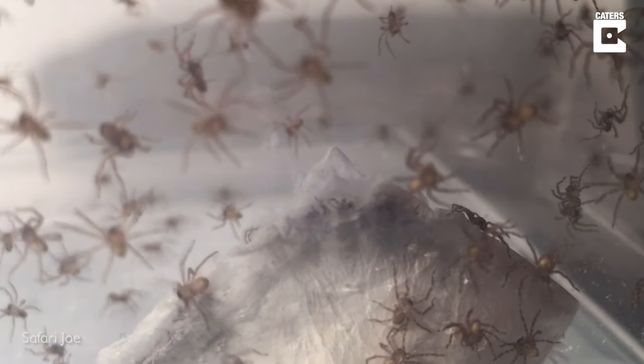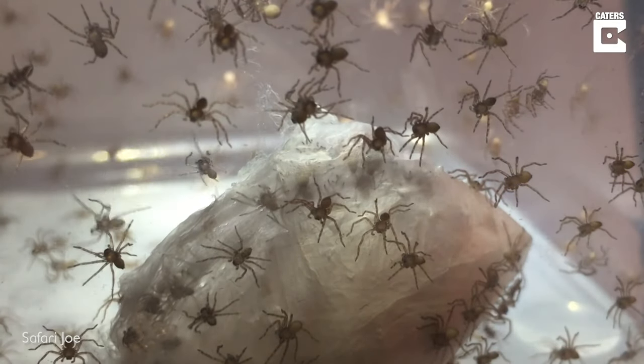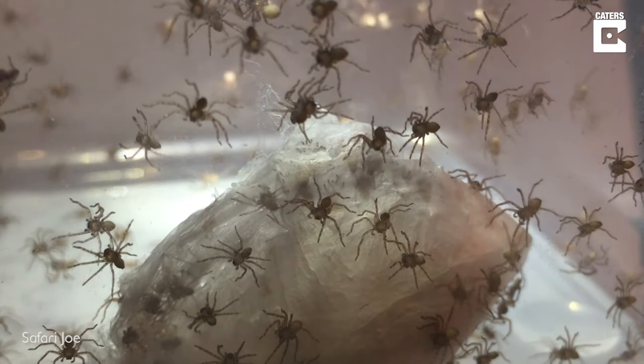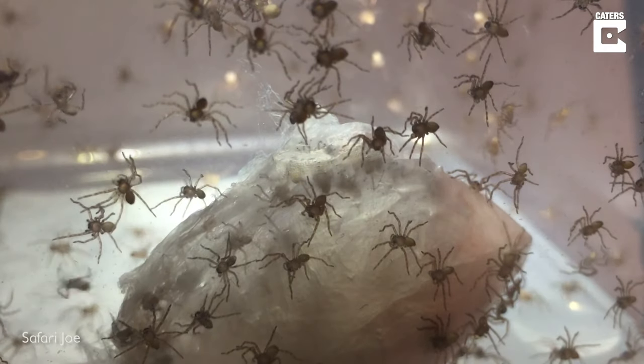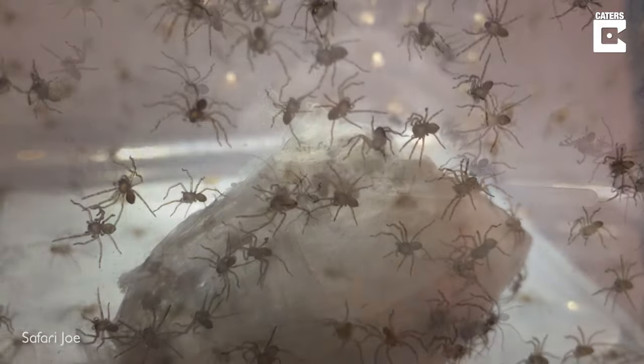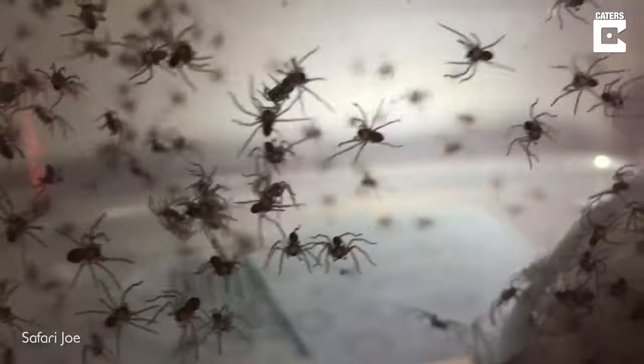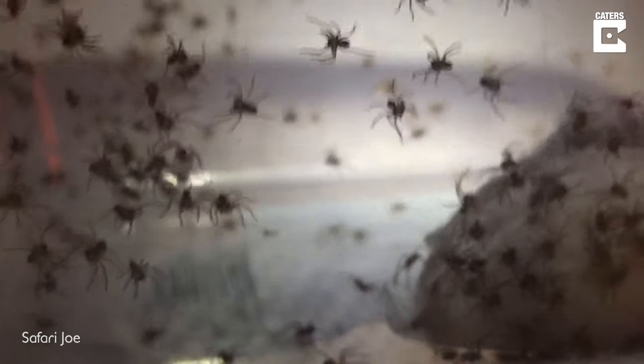I also noticed that their underside reflects the torchlight strongly. You can see them in the middle there — they're suspended in the network of web. See where I shine the torch? You can see the undersides reflecting the light very strongly, like little light bulbs.